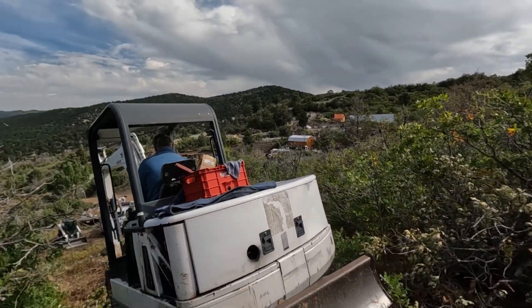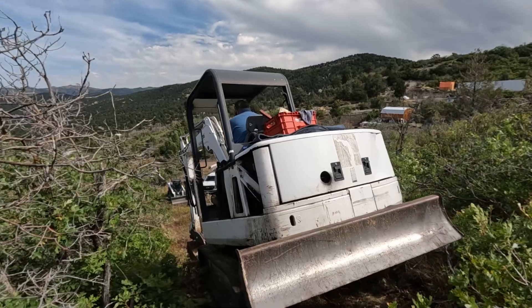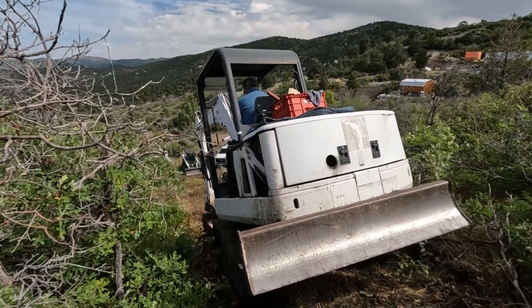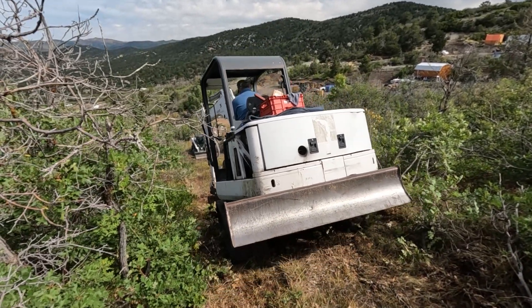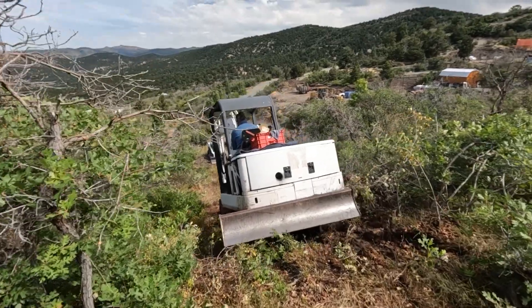I was too scared to drive it down, so I volunteered not to do it and we let the owner of the machine do it. It never looks as steep on video — not for me.